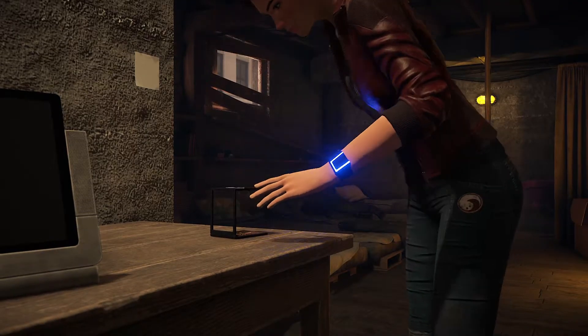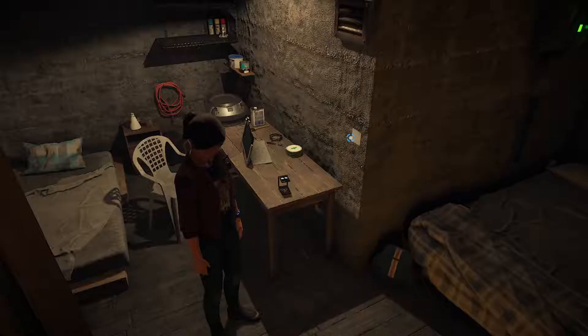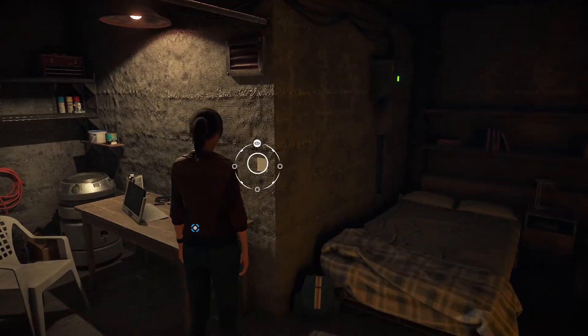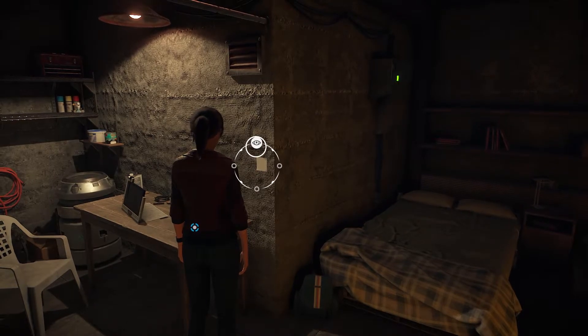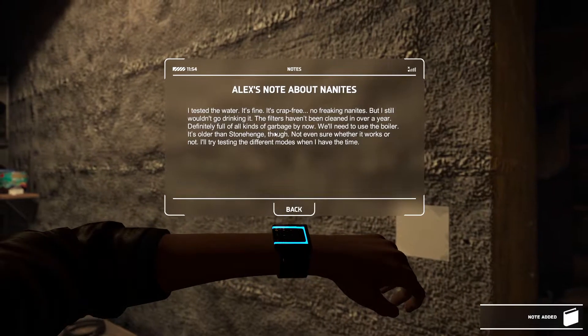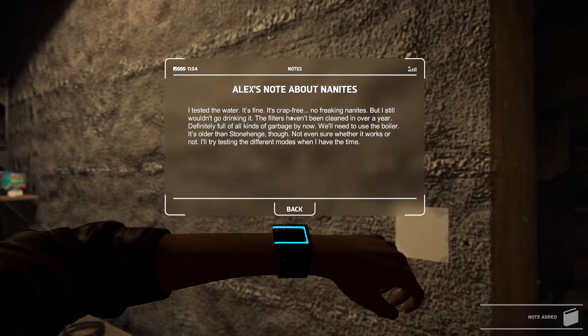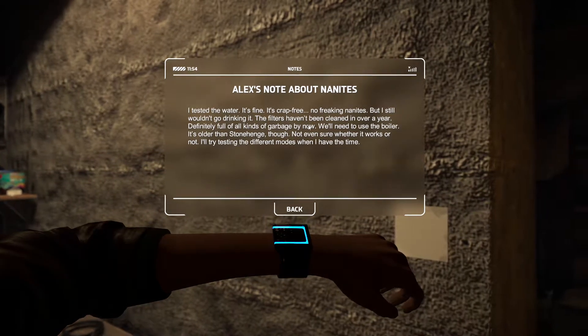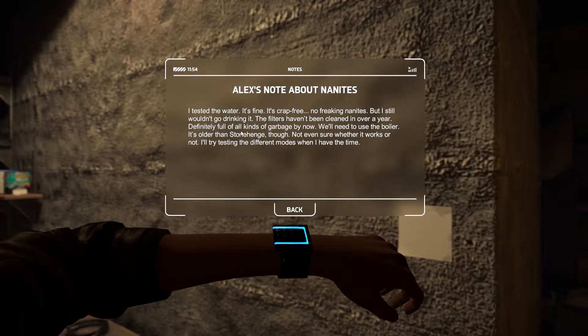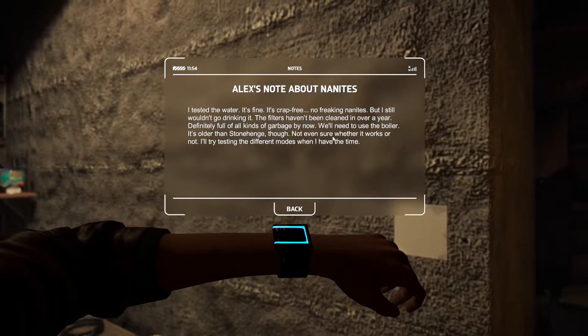Found you, you little pests. Before, nanites were used for medicinal purposes — now it's practically as bad as poison. They'll render us unconscious so the authorities can collect us. I tested the water — it's fine, no nanites — but I still wouldn't drink it since the filters haven't been cleaned in over a year, definitely full of all kinds of garbage by now.